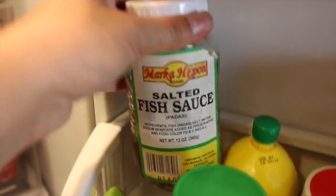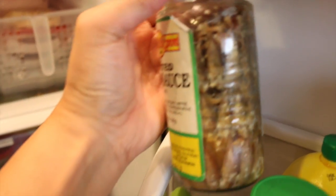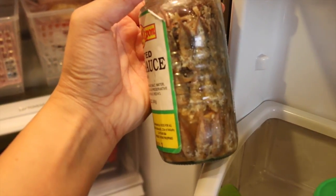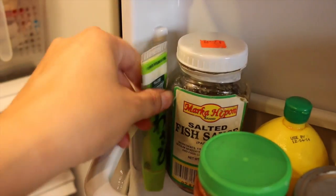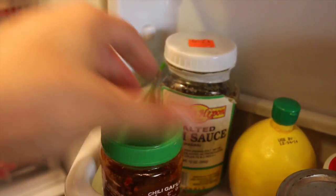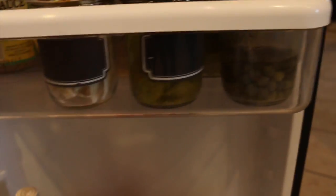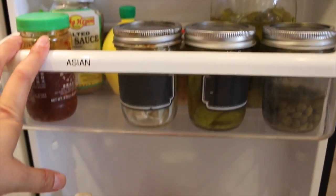If you're Filipino, you know what this is — it's salted fish sauce, just anchovies. Can you see the eyeballs? Either you're going to be grossed out or you'll think it's fascinating. We do have wasabi. So this is my Asian shelf and I do have pickles here.